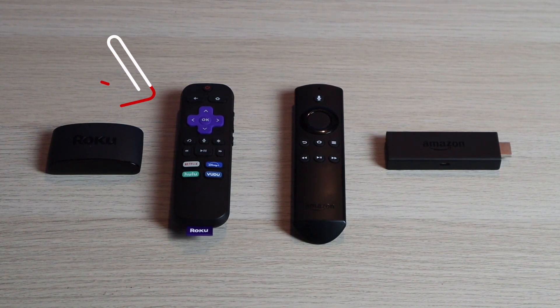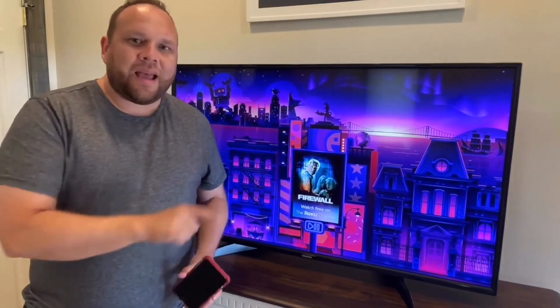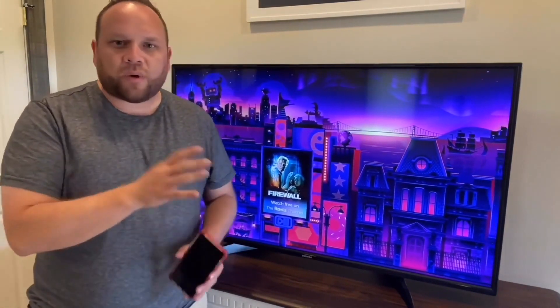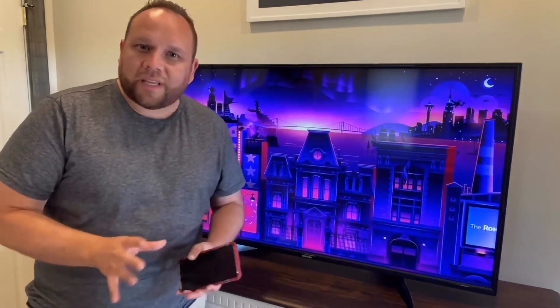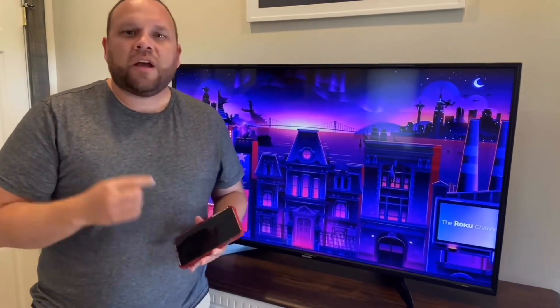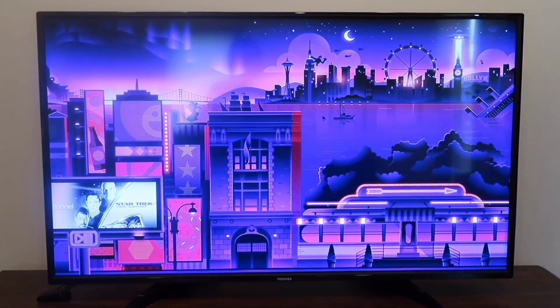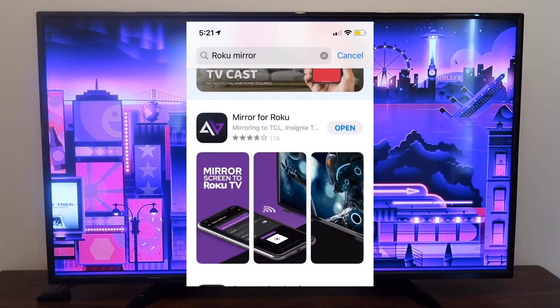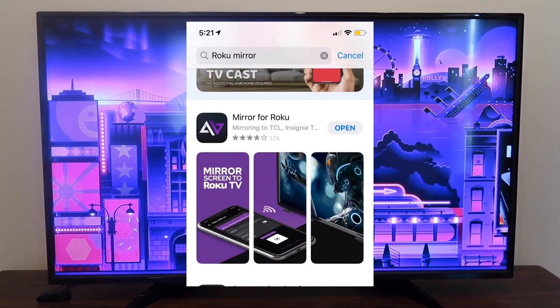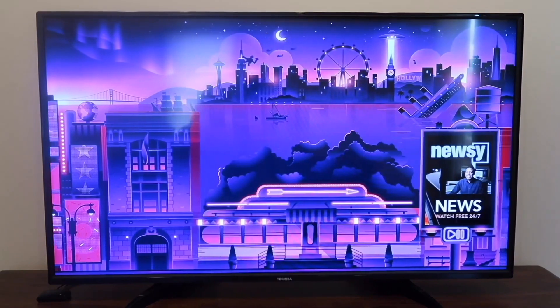First I'm going to show you the step-by-step instructions on the Roku. One of the first things you're going to want to do is make sure that your iPhone and your Roku TV streaming device are connected to the same Wi-Fi network. Once you've established that, get your iPhone and hop over to the App Store. Search for Roku mirroring and download this app — this is the app that'll help you mirror whatever's on your iPhone to the TV.